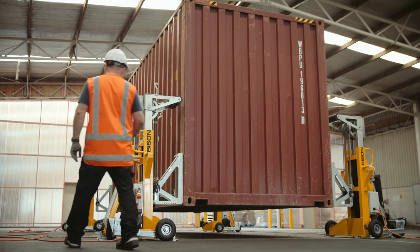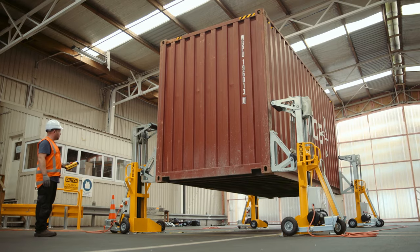The A-Series is compatible with all shipping container types and sizes. It's got a lift capacity of 32,000 kilograms — that's 70,000 pounds.